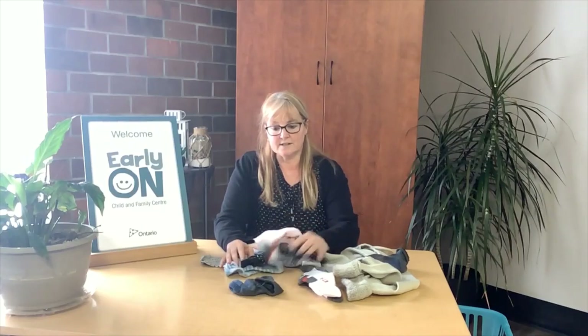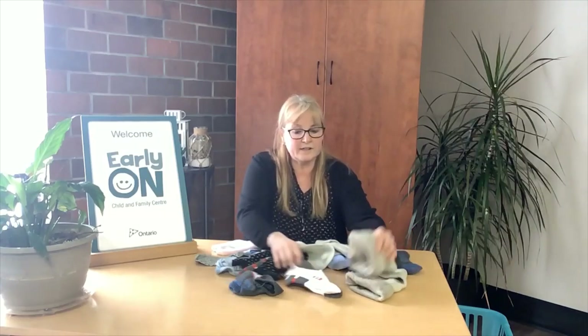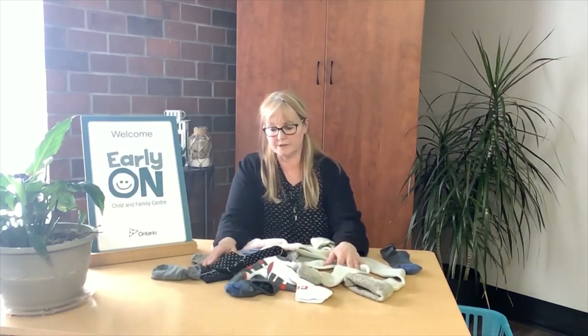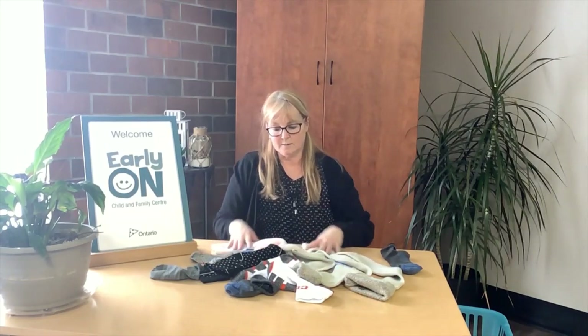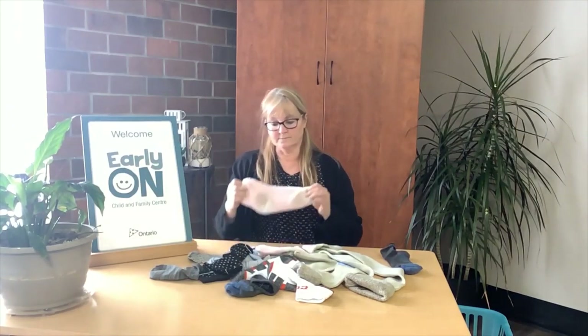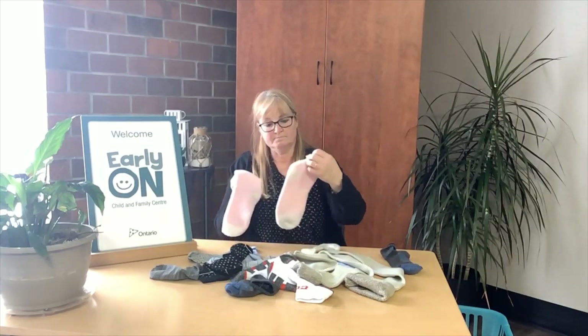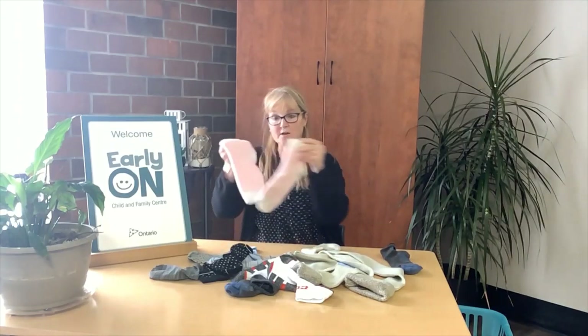You can have a lot of fun. The first activity I was thinking of is a simple matching game. You can have the kids help you at laundry time by simply matching the socks. You can look at the colors, the sizes, and you can look for patterns in socks. This is a warm fuzzy sock — they're pink and they go together.